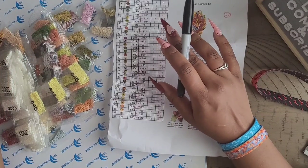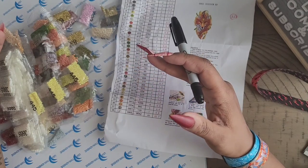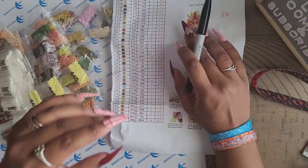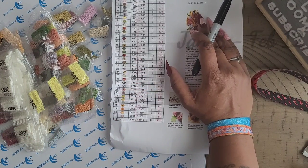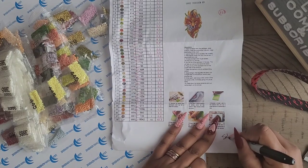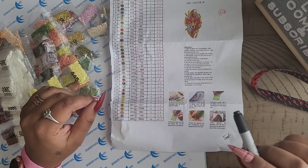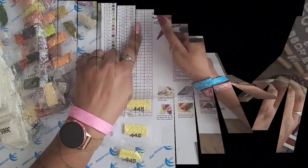The inventory sheet is checked off, but we don't trust nobody here on the Coffee House channel, so we will be checking to make sure we have all of our drills. One of the key components of a diamond painting is making sure you have all your drills — if you're missing drills, you're not going to have a good time waiting for them. I'll be right back; you're probably going to listen to some relaxing music and a time lapse.